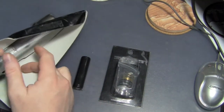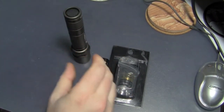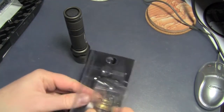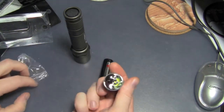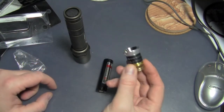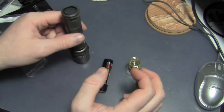So let's pop open the host — there we go — and the drop-in. You can see the emitter, reflector, and heatsink; everything's all built into one module. That's why they call it a drop-in, so this couldn't be any easier.